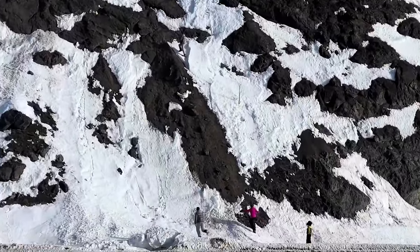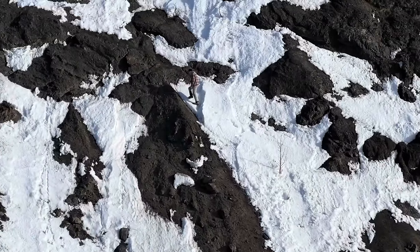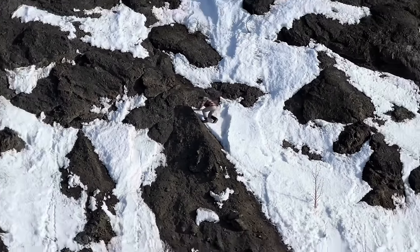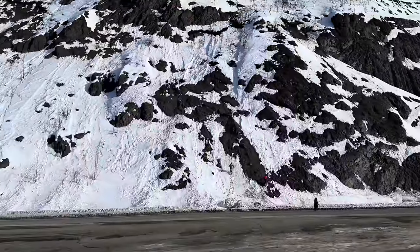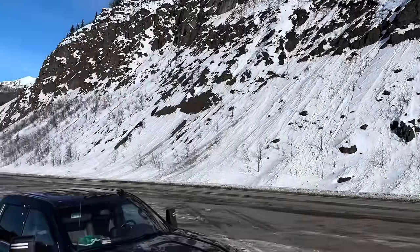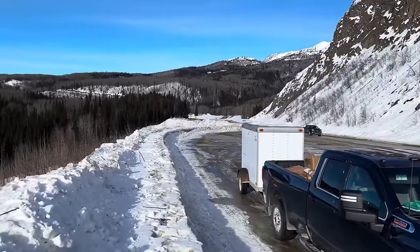We took a little break beside the road here, and of course they have to go explore. There's Justin. A really nice place right here beside the road. There's our truck and little trailer full of stuff.